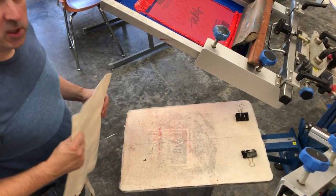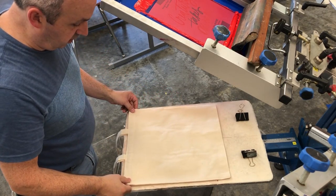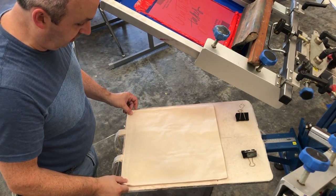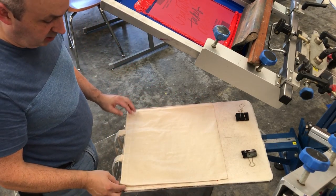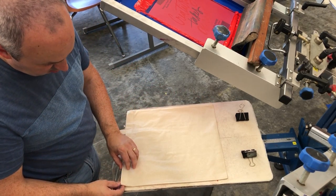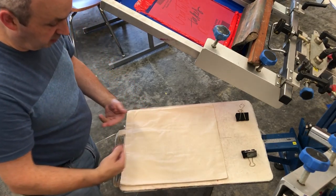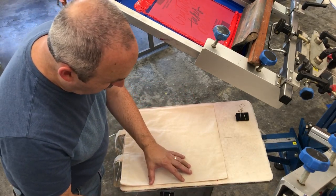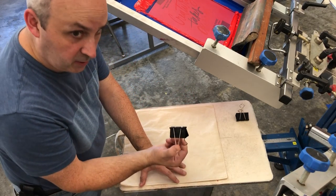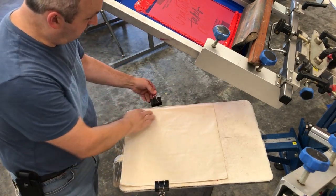Today we are printing tote bags, and these print very much like a traditional t-shirt. One problem I had is the tote bag is smaller than the pallet and I can't put the tote bag around my pallet, so we're going to use some binder clips to keep it locked down — it's the best we're going to do on this.